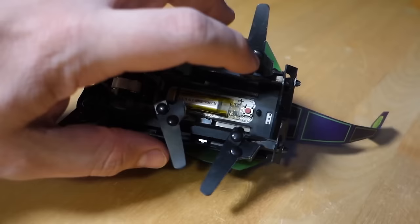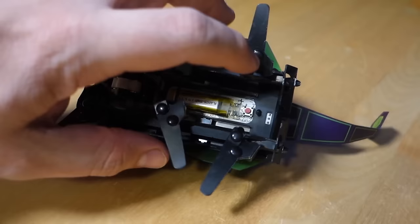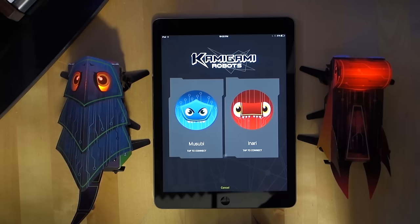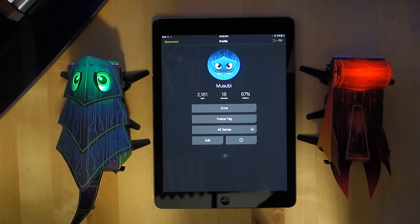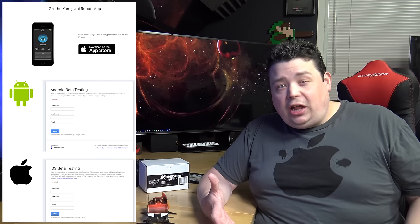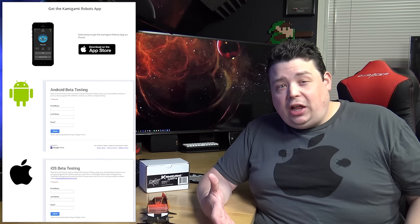Once your robot is built, there's a single button on the bottom. When you push it, a little light comes on and the eyes light up red. Then you open up the application on either your iOS or Android device. Currently there's an app in the marketplace for iOS, but all it allows you to do is drive it and play simple games like freeze tag or sumo. If you really want to see the programming potential, you need to go to Kamigami's website and sign up for the beta. On iOS they send you a code for TestFlight; on Android it's easier but you do have to apply for access.